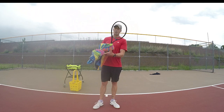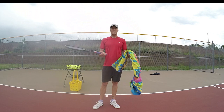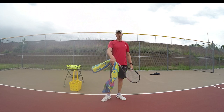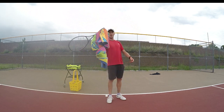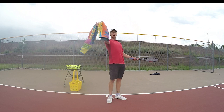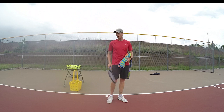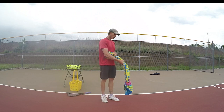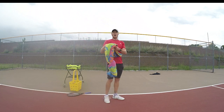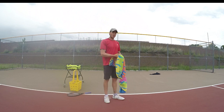We're going to start with the loose arm, and that's why I have a towel with a knot at the end — so you can feel the weight at the end. The towel acts like a racket. As I bring the racket around, the towel drops, and you can feel that weight drop. That's just like letting your racket drop back, and that drop is your cue to go up at the ball.